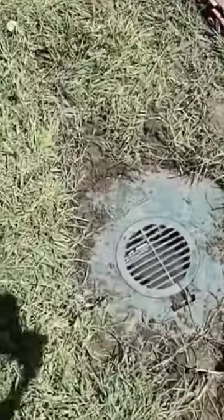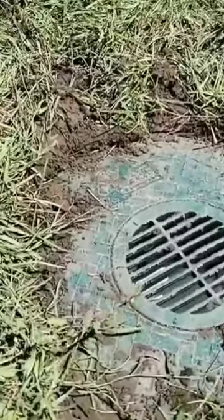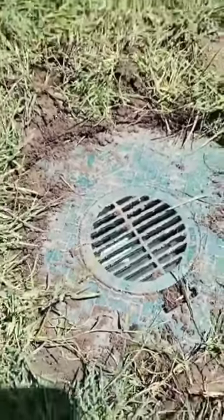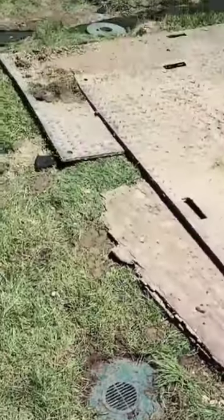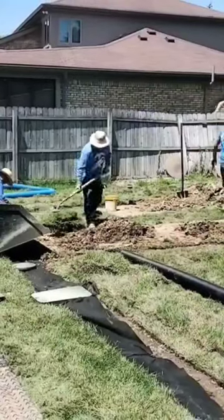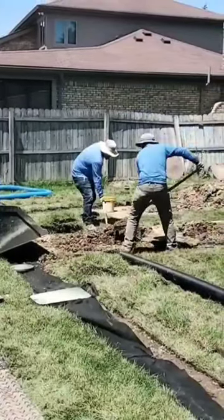Again, you can see what the turf restrictor plate is doing as far as keeping the grass from growing over the 4-inch drain plug. When you're using these circle drains, you want to do something to keep the grass from growing over that inlet. Once the grass grows over that inlet, you're no longer going to collect water in that drain.